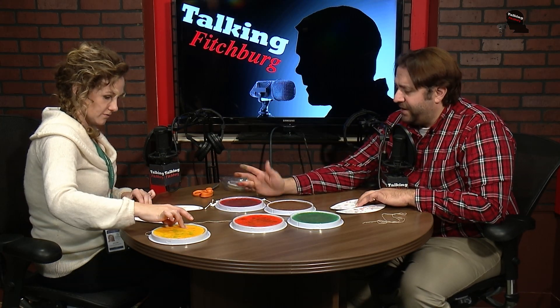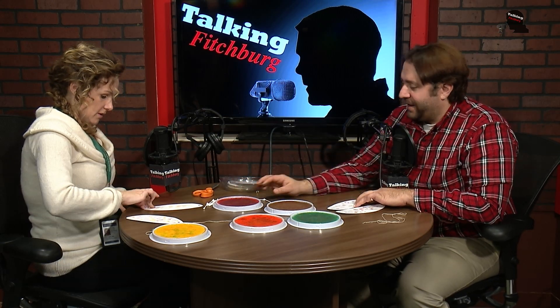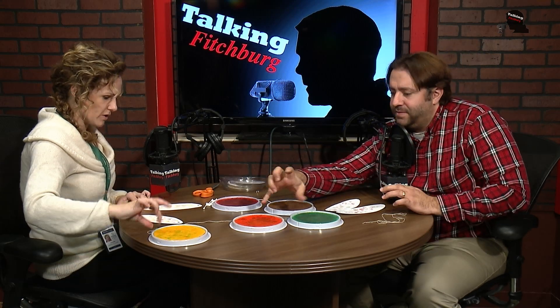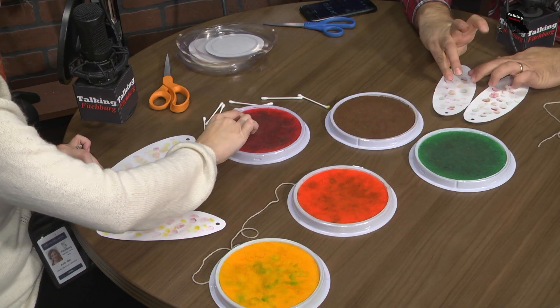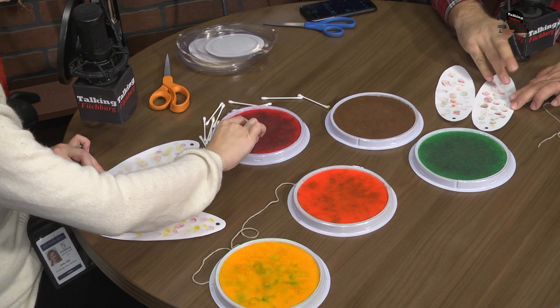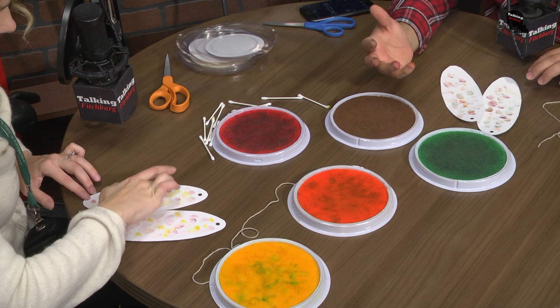So tell me about the crafting at the library — what do you guys do for coming up with ideas? We just work together as a team to figure out what we think the kids would like best. It's really a collaborative effort to figure out what's going on in the world and in Fitchburg, and have that work together to be the best fit on our schedule. They always kind of time out really well.